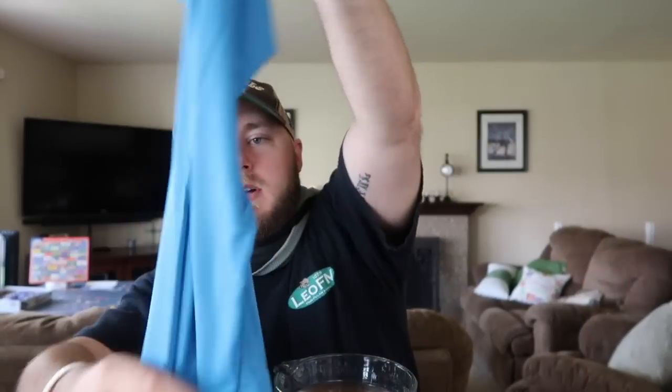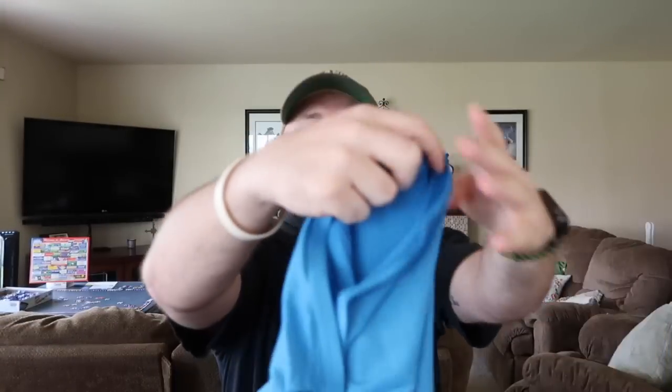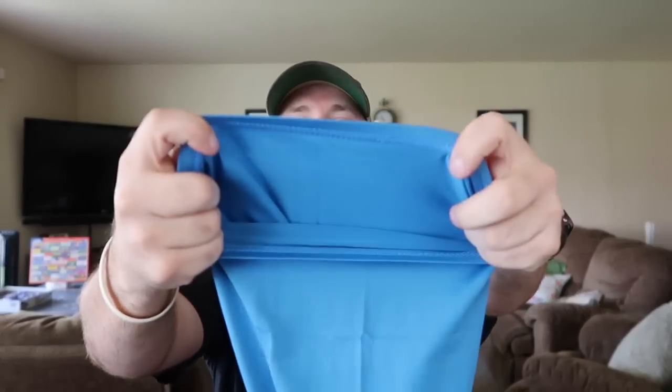These have like the same instructions — easy activation, three steps: soak it, wring it, snap it, and you're good to go. Let's check this bad boy out. I like the blue color. Whoa, that's long too. Look at that. This however isn't like a towel — it has like an opening as you can see here.